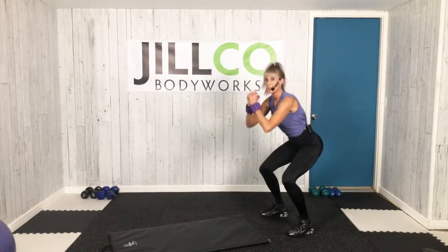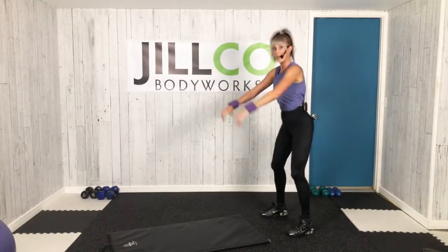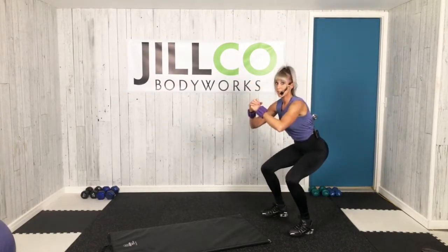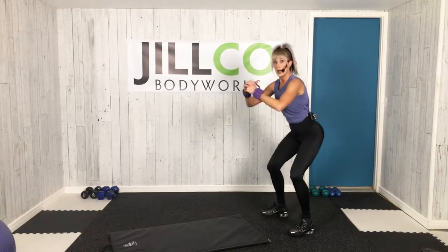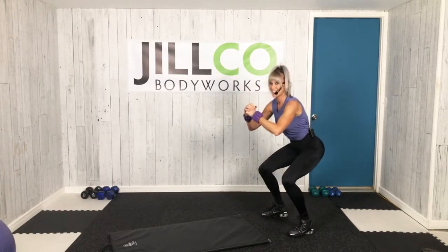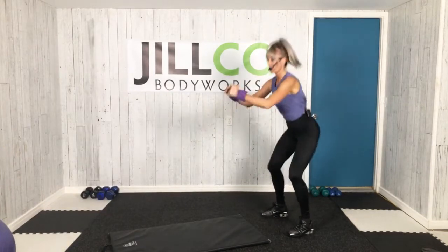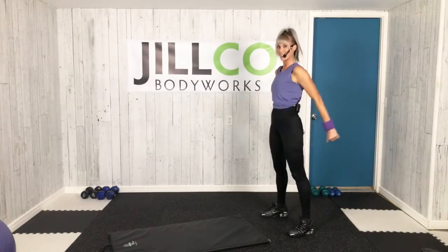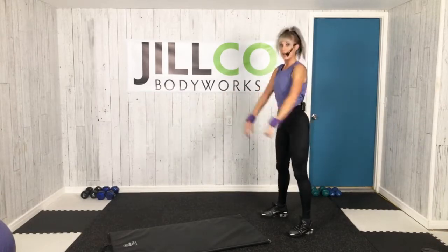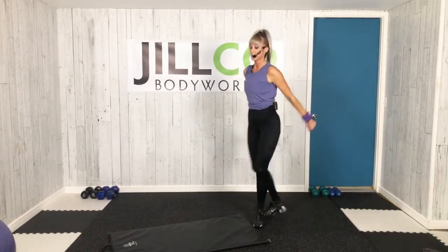We're going to pulse that squat. Are you ready? Let's go. 15. Lots of legs, lots of core, upper body — with no weights at all. Just a mat. Minimal equipment. 3, 2. Tempo. 8. Push-ups coming up. One more set of pulse squats, so make it count. I'll face you here.